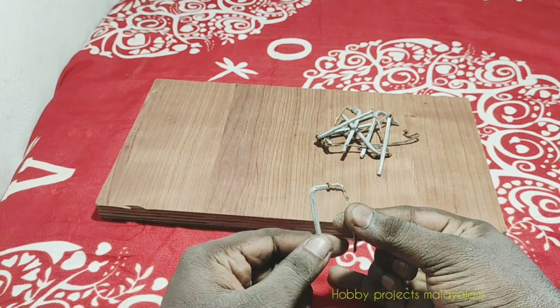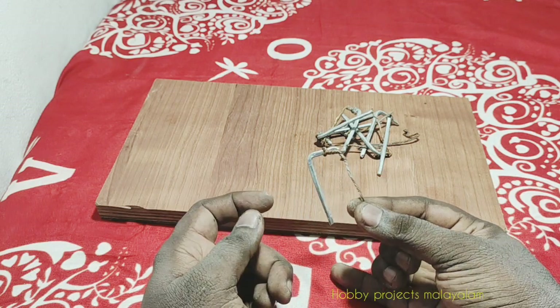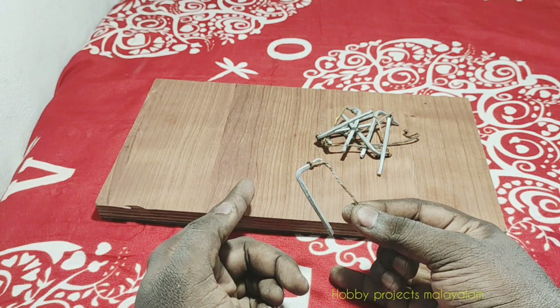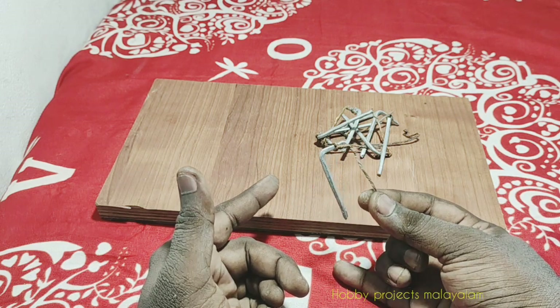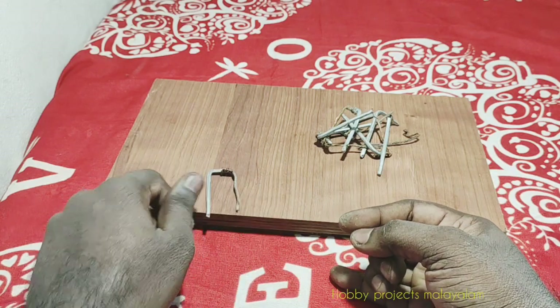I will use a plastic cup of copper and I will cut it into a shape. I will cut the shape and that's what it is about.